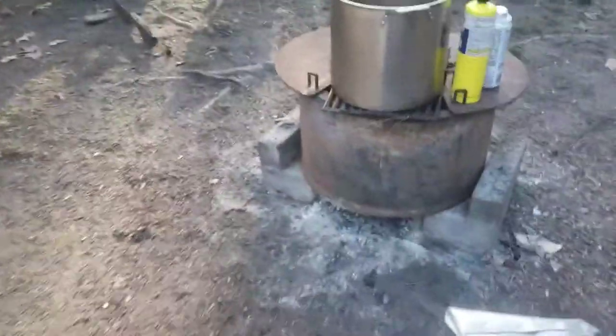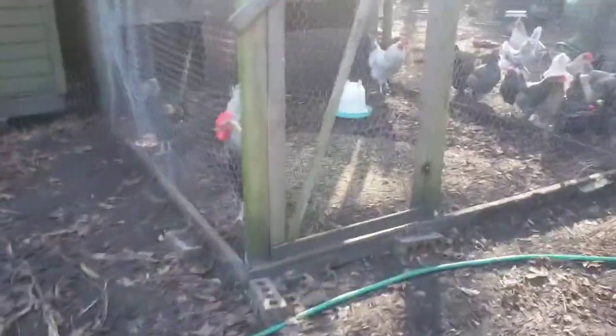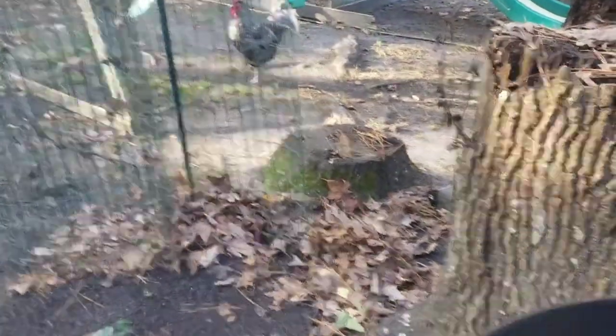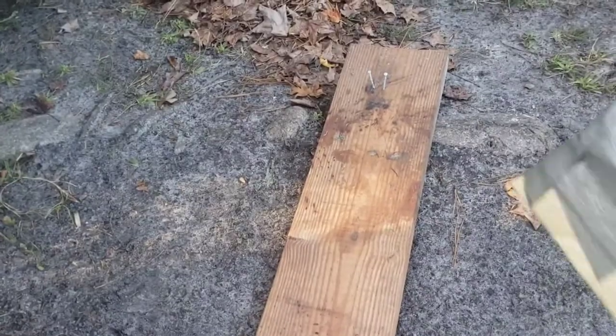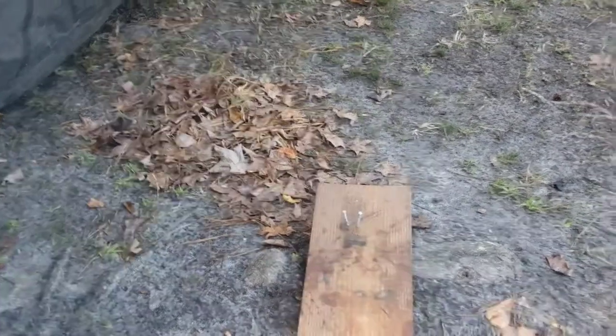We're starting a fire in this half-cut 55-gallon drum — this is going to be our scalding pot. What usually happens is I will come over and grab one of these roosters and hold it upside down for a few minutes — probably two, three, four, five minutes — and talk to Chris until it's really calm. Then I hand it to Chris. We now use this board with the nails. We quickly lay its head down on one side of the nails, pull the body through so that the neck is long and tight, and then chop real quick.